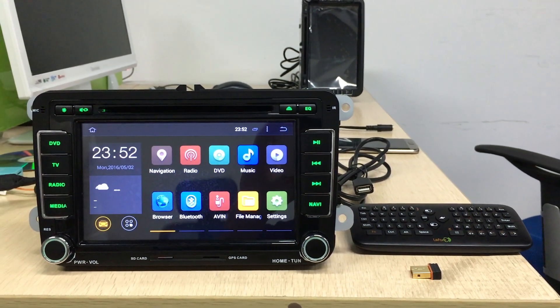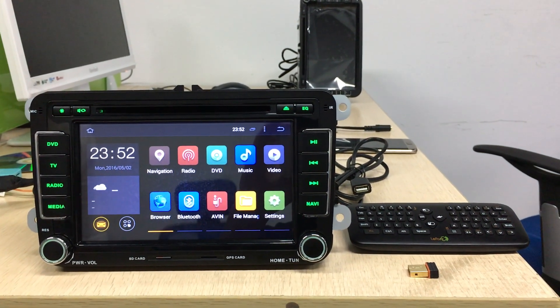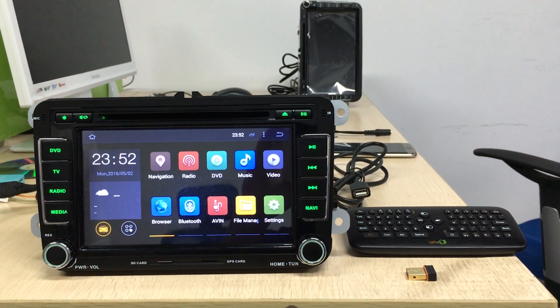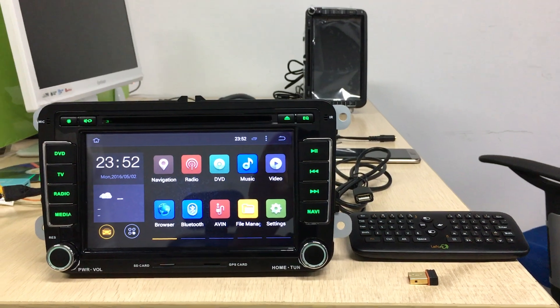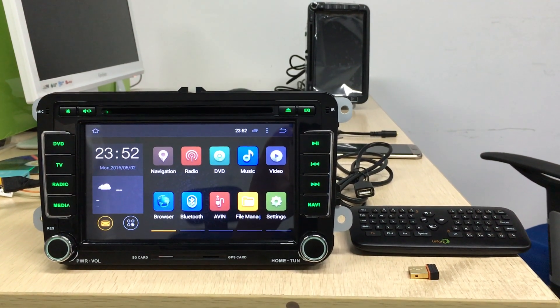Hi guys, here is Join Team. Today I'm going to introduce this Android Car Radio for Skoda Seat Volkswagen OEM manufacturer design.